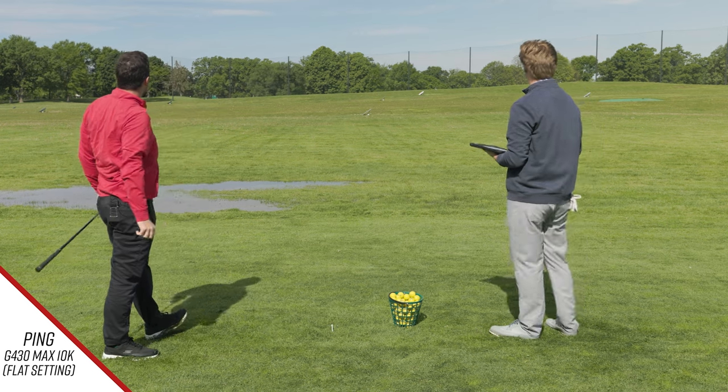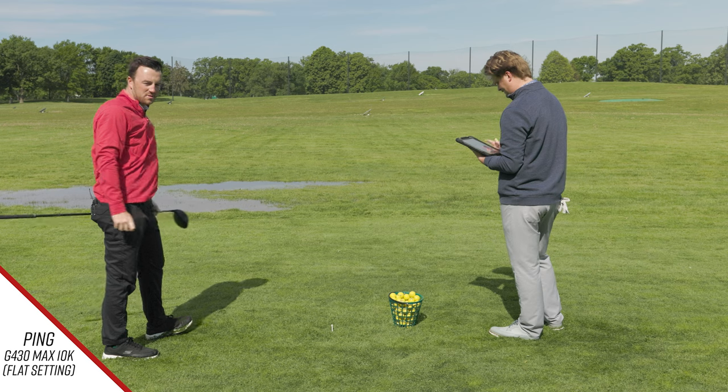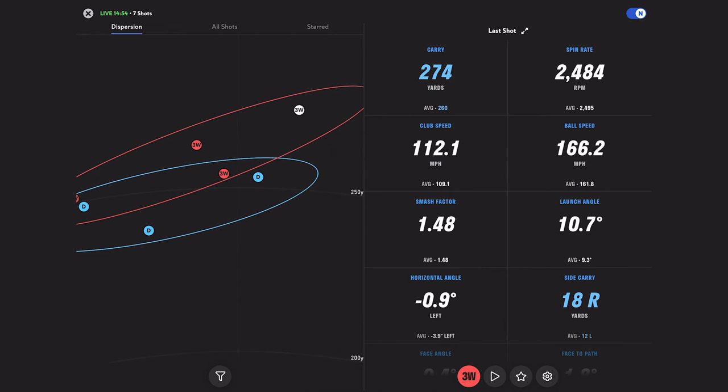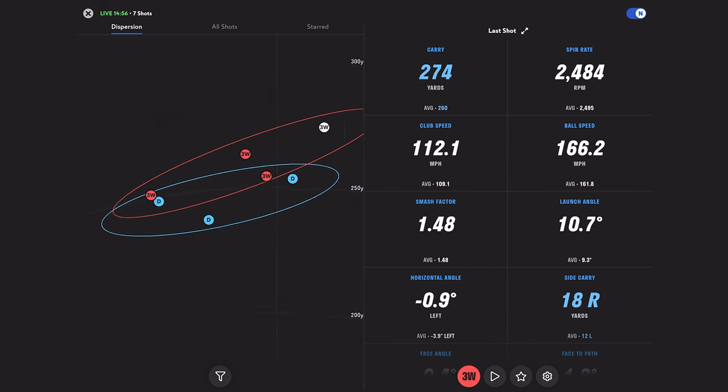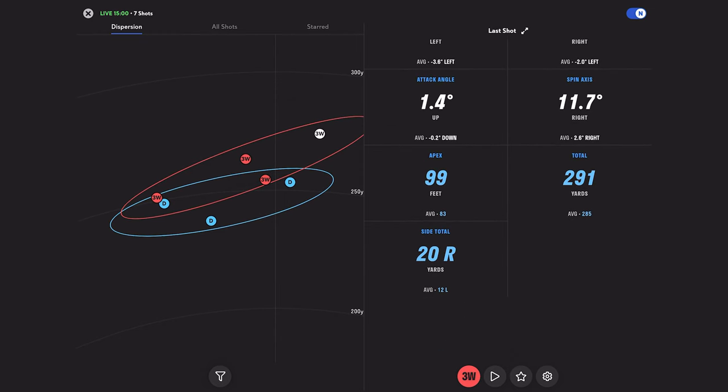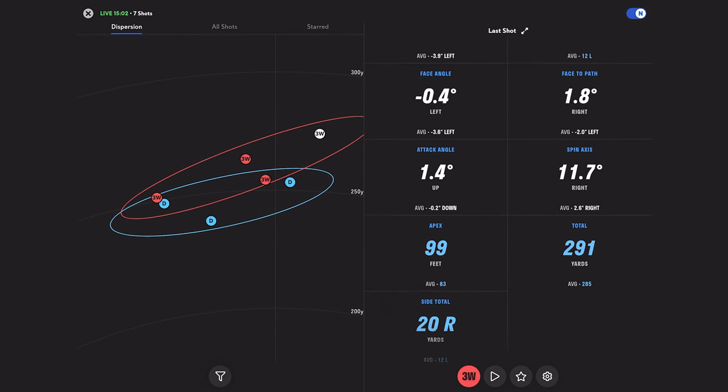That was launched — I kind of went after that one a little bit and it paid off. Club head speed came way up. I like that ball — it fell just right at the center line. Yeah, that was a big high cut.